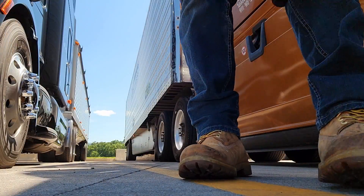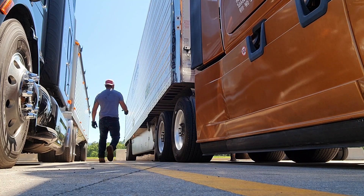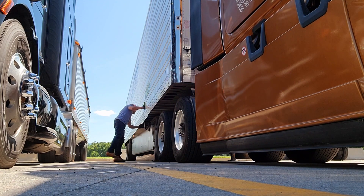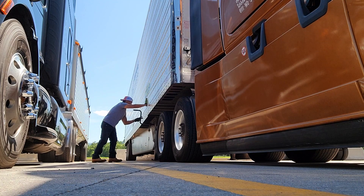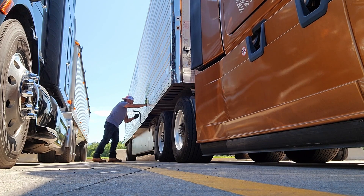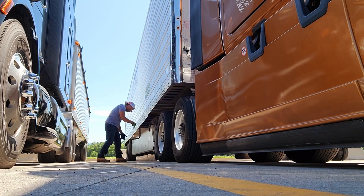Now here I start my pre-trip. I've got my landing gear down because I had some work performed on the truck the night before — I'll show you that in a bit as I do the pre-trip. I go ahead and raise that landing gear, then continue with the coupling section on the other side.